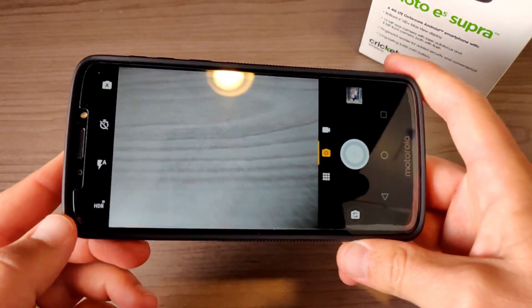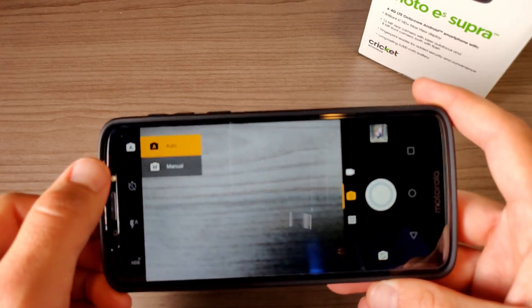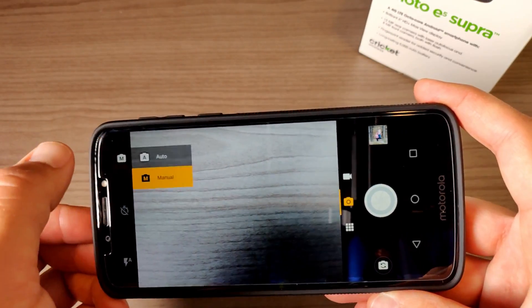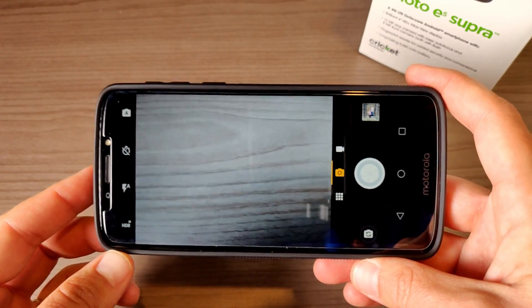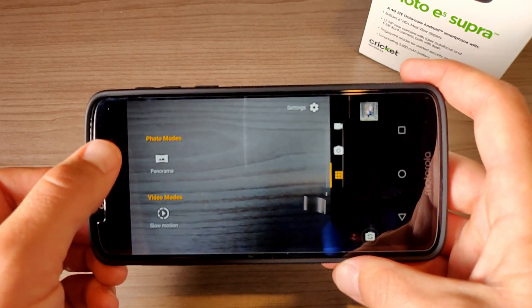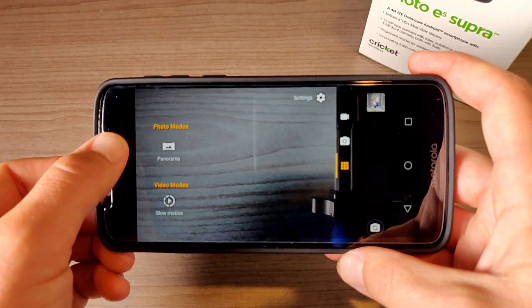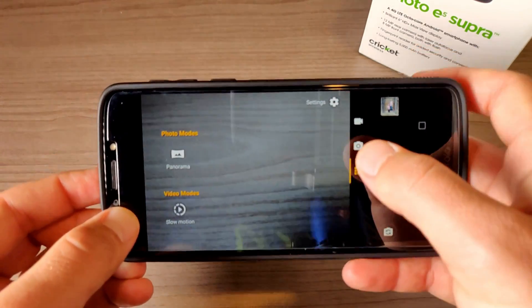In terms of the actual camera app itself, it's kind of limited in features. We do have HDR and the option to switch between auto and manual settings, so manual mode is available if you want it. But at this price point the average user is probably just using auto mode. Jumping into the menu settings, there's a pretty limited number of options — photo mode, panorama, and that's pretty much it. For video mode you get slow motion.